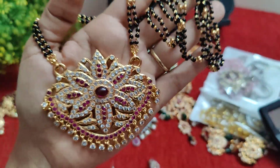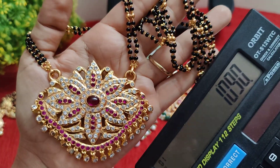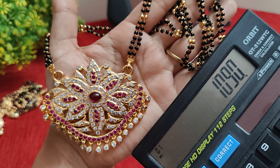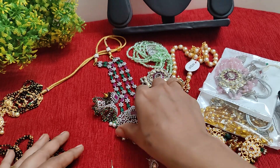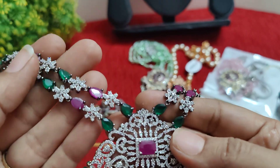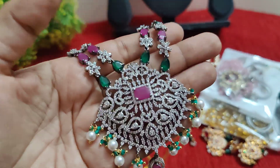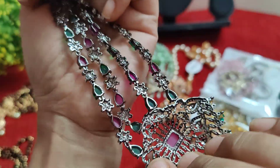This is a five-metal base. Next, I will use Victorian polish — ruby and emerald combination. Victorian polish with the back side brushed. It has Victorian gold finish.